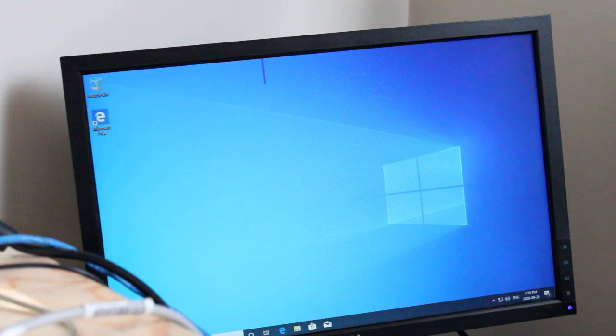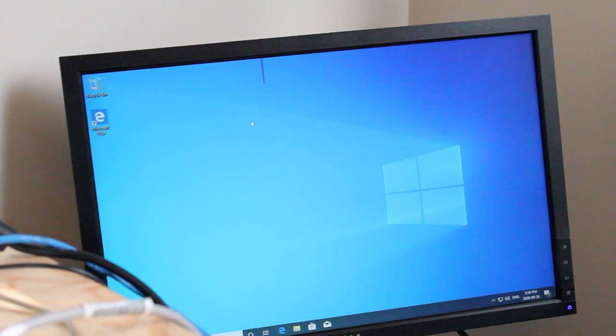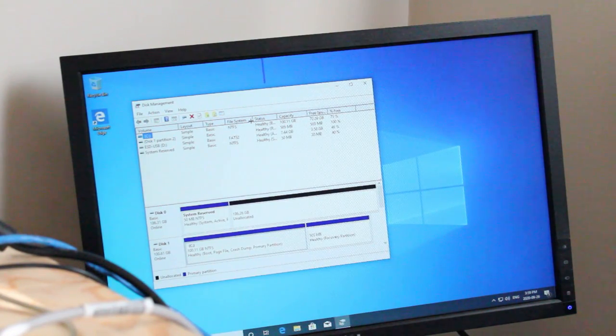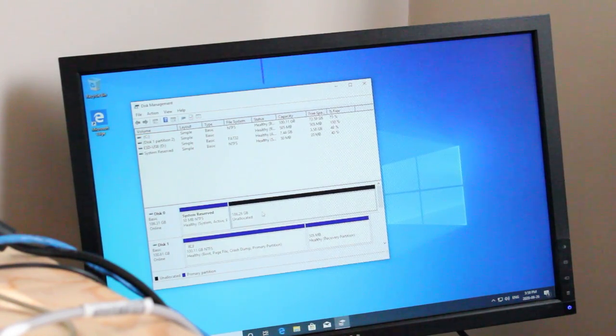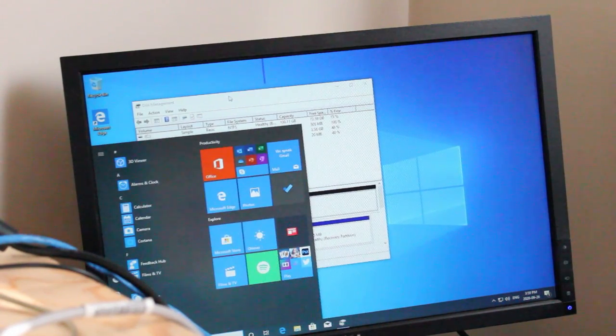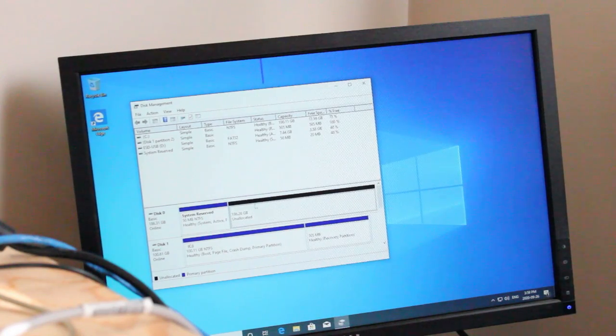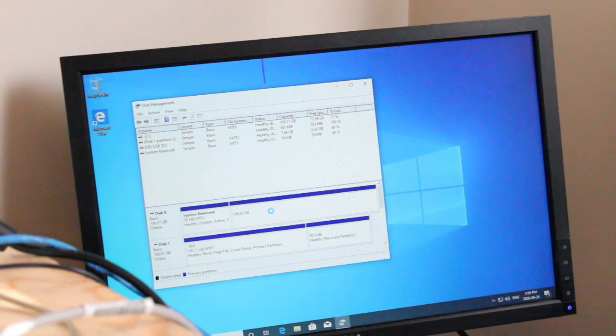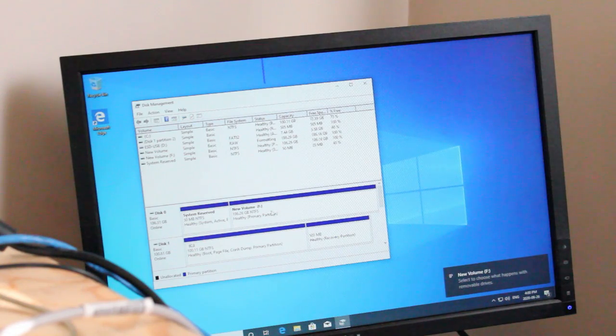We have a beautiful looking display now that the graphics card drivers have installed. Before I test it with games, I want to demonstrate setting up the storage drive. Hit the Windows key, type in 'partition,' and it'll take you to disk management. You'll see the black unallocated part — right-click, hit new simple volume, click next, next, choose your drive letter, and hit next for a quick format. Now we have our storage drive set up.